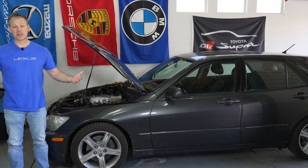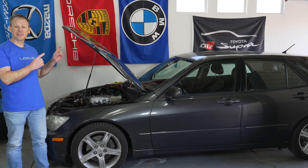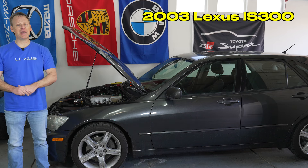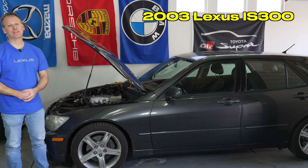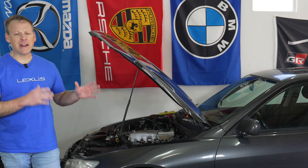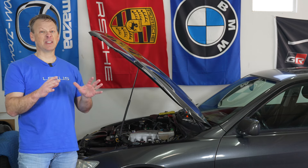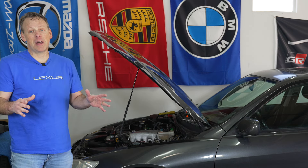Welcome back to the Lemon Factor. I'm Chad and today I'm here with one of our project cars, this 2003 Lexus IS300 Sport Cross. As some of you are aware, we've been doing a lot of maintenance on this car, getting it ready to put on a turbo, to tune a turbo, to make this thing a lot faster and a lot more fun.